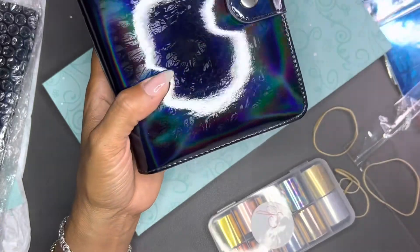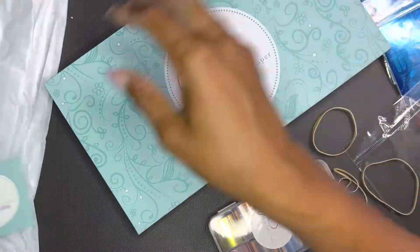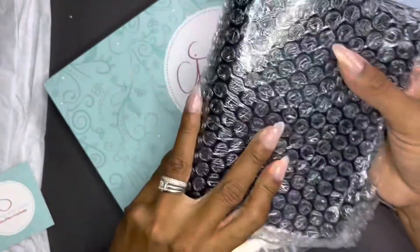The smaller plates go in the smaller binder and these bigger ones go in this container here. They're just like little organization binders.